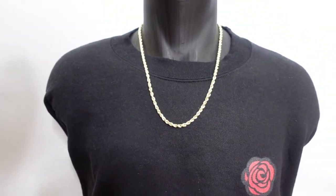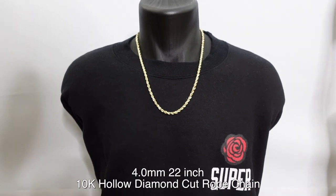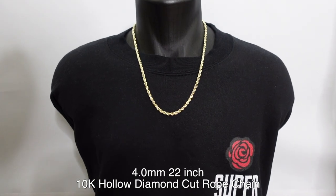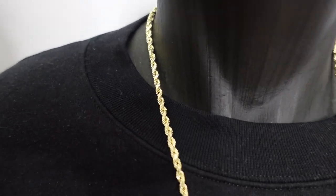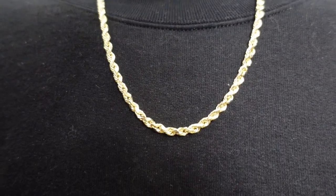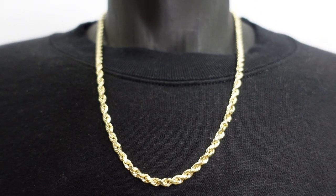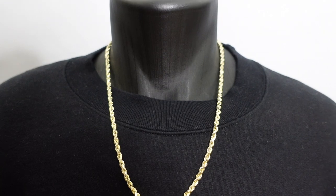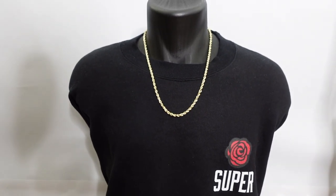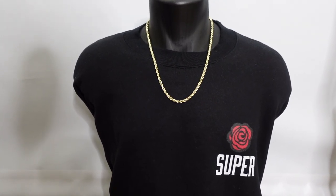Here we have the 4mm, 22 inch. From a distance you're definitely going to notice it. It looks so great when you tuck it into your shirt or sweater. The 4mm is nice and thick — I would say this is the large size. The 3mm is medium, but this one is still so nice. It's not too thick and definitely not thin.